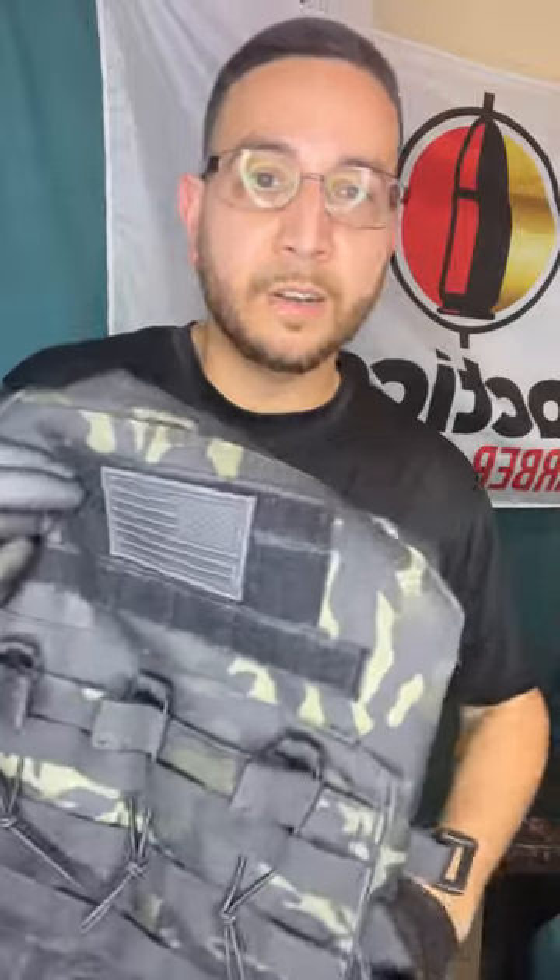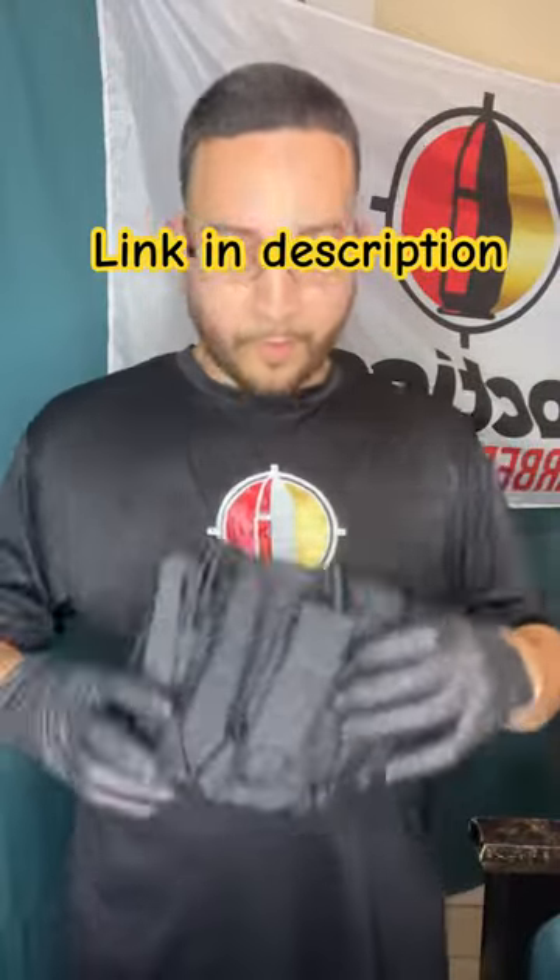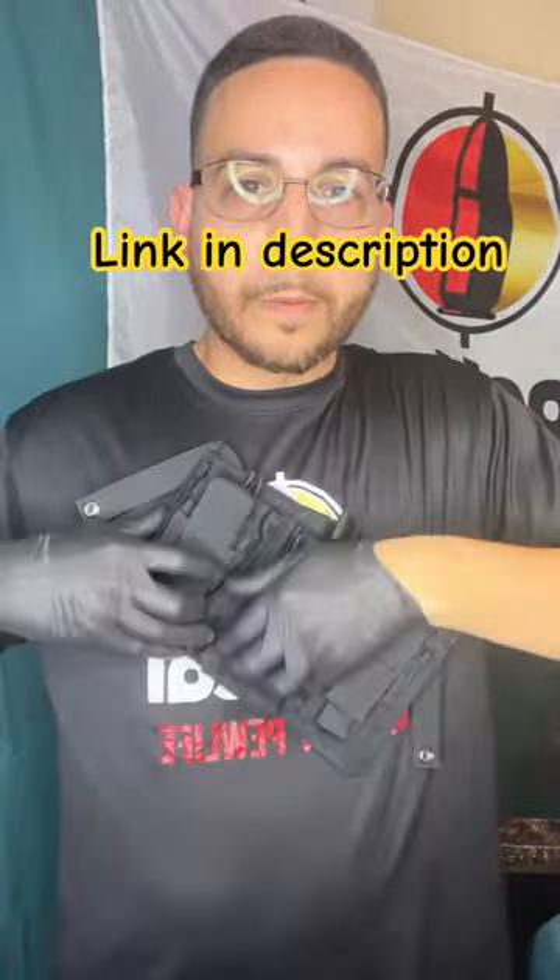Since the vest I got has only three pockets for three AR mags — and by the way, this vest is very comfortable — I decided to get an accessory that has three pistol mag slots up front and three more AR mag slots up top. Let me show you what it looks like and how you put it on.